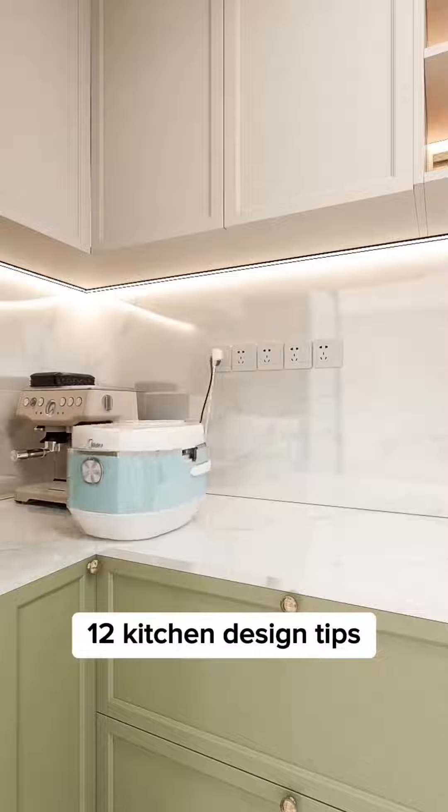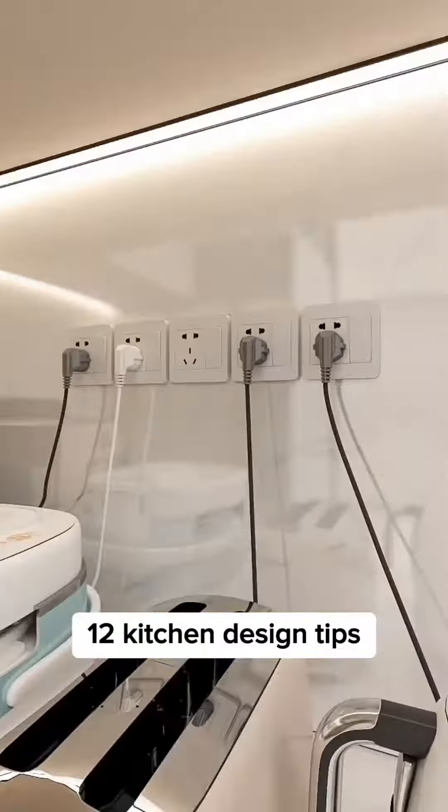The number of wall sockets and their height play an important role in the kitchen. You'll need at least one twin socket per appliance — the more outlets you have, the better.